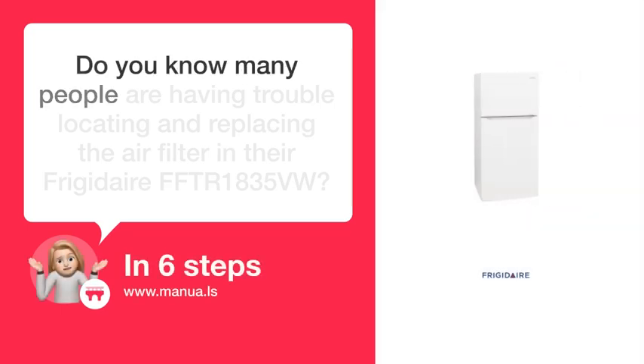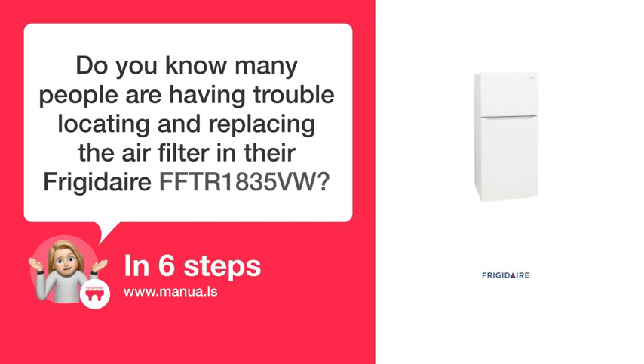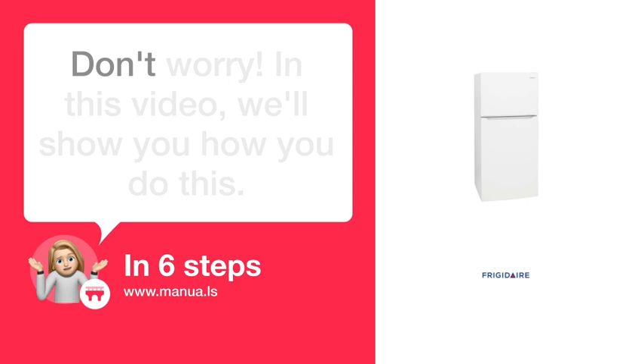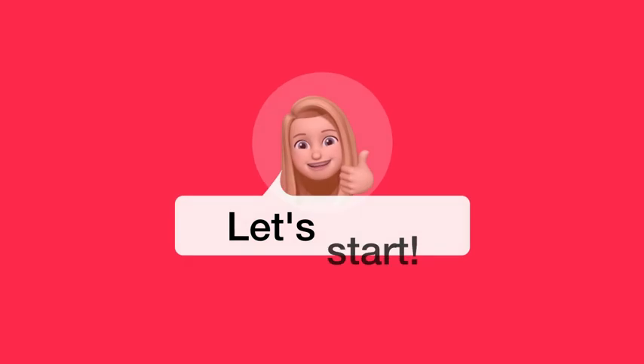Do you know many people are having trouble locating and replacing the air filter in their Frigidaire FFTR-1835VW? Don't worry! In this video, we'll show you how you do this. Let's start!